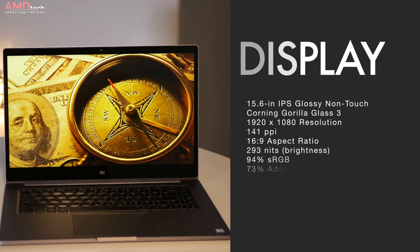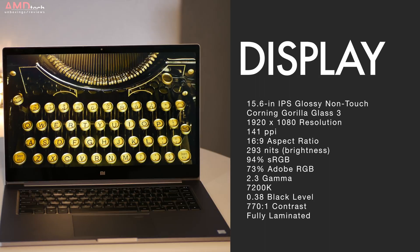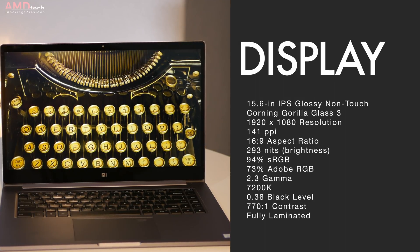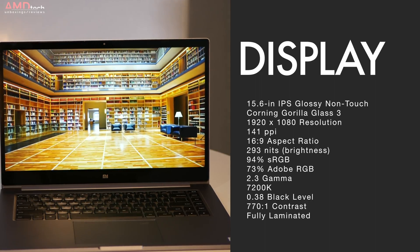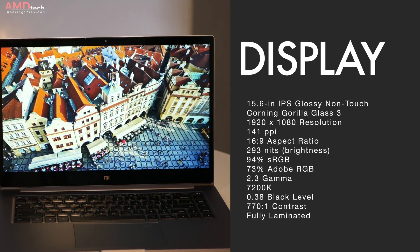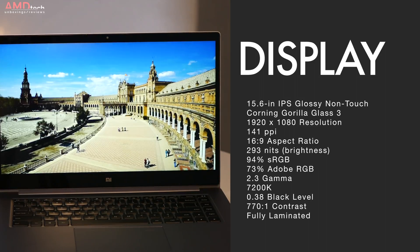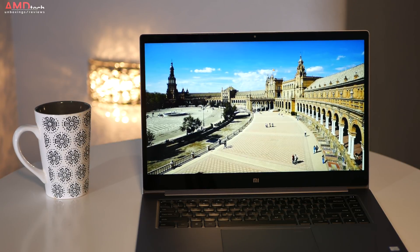I really love the display. It's a 15.6 inch IPS non-touch, fully laminated panel with a resolution of 1920 by 1080. That's 141 pixels per inch, but it's a very sharp full HD panel. The blacks are very deep, colors are vibrant and accurate at 94% sRGB and 73% Adobe RGB. It gets pretty bright at 293 nits. It is a glossy display, so not the best outdoors but fine indoors.